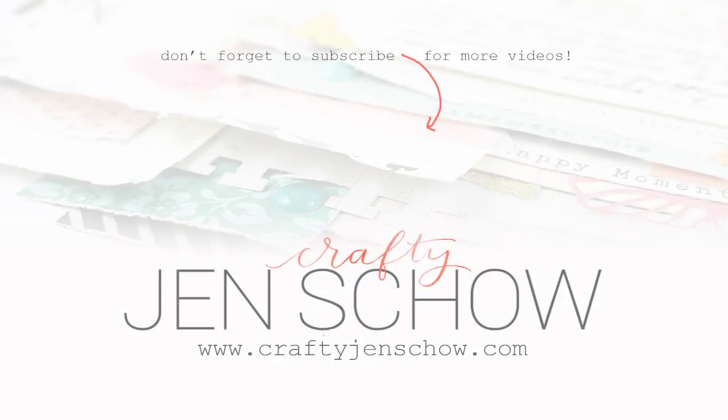Here are a couple other videos you might enjoy. If you're not a subscriber, be sure to hit that subscribe button because I post new videos every week of all the crafty things I'm doing. Thank you so much for watching - I hope to see you back here very soon.